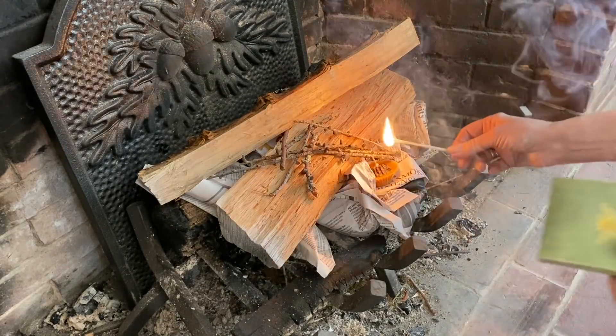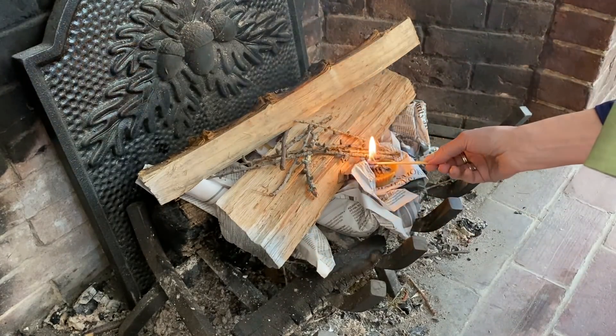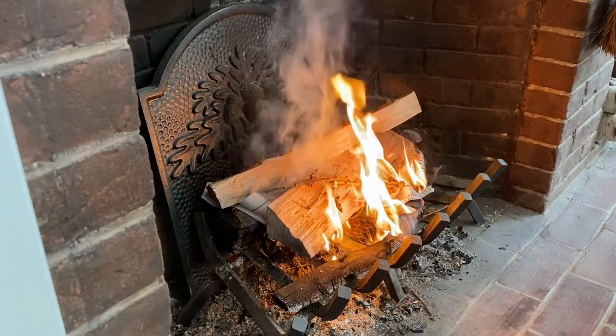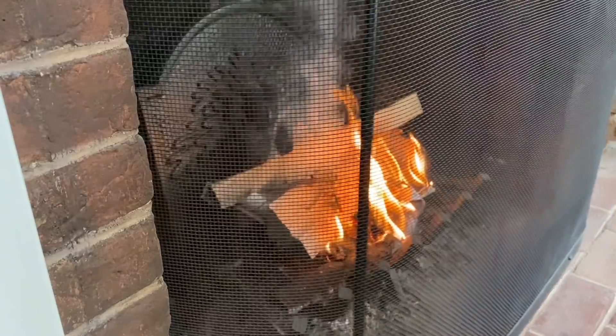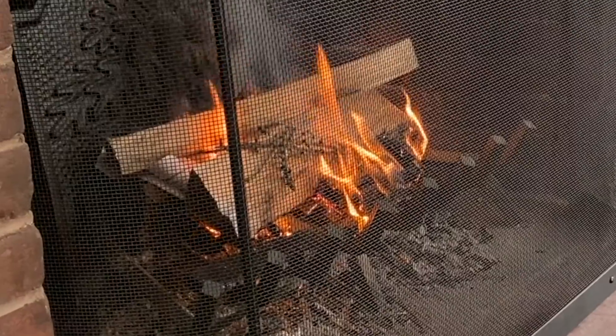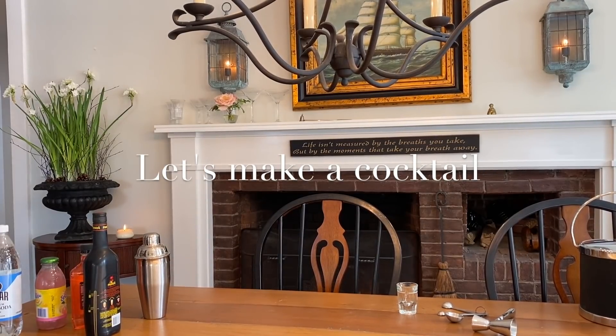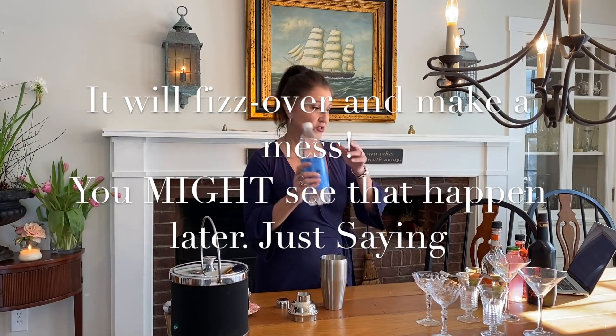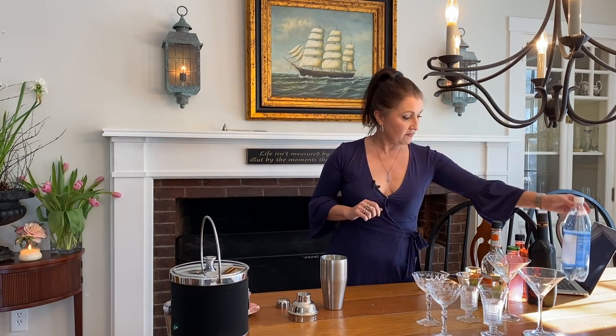I'm going to be making my pink passion cocktail and show you how I do it. This recipe is on my website under pink passion. I'm going to take my shaker and mix right in that. The only thing you are not going to put in there is your soda water — that's to top it off afterwards.